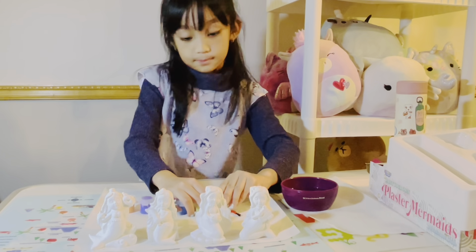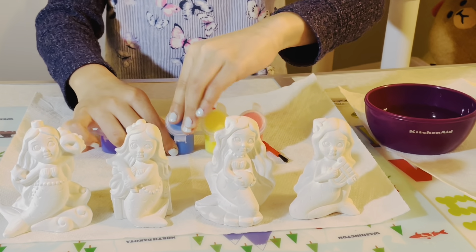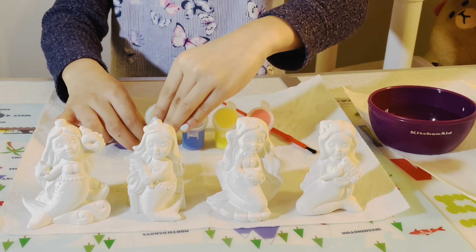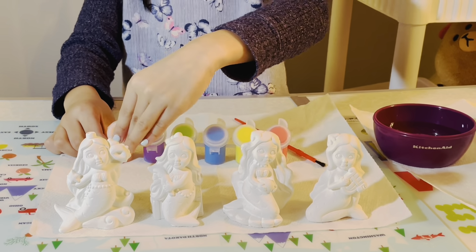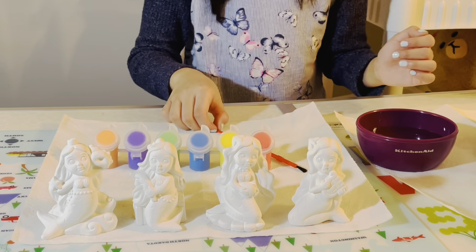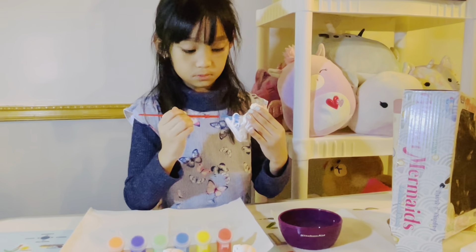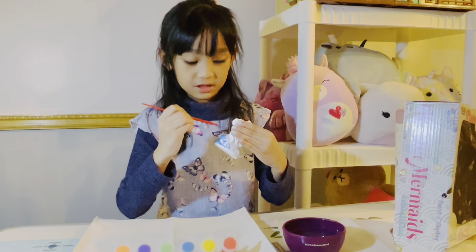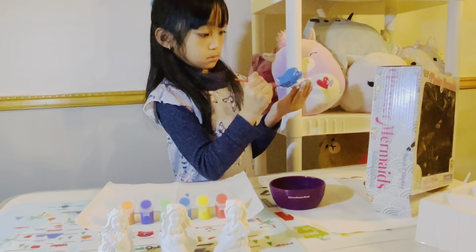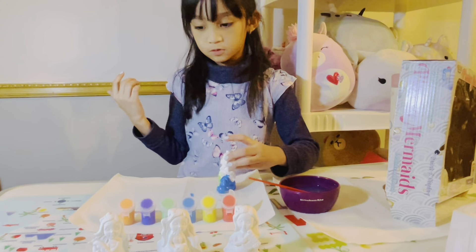First I'm going to get some red, then yellow, then open this one, then open this one. Now we have all these open. So you're painting it with blue? Yeah. Next color — let this dry.